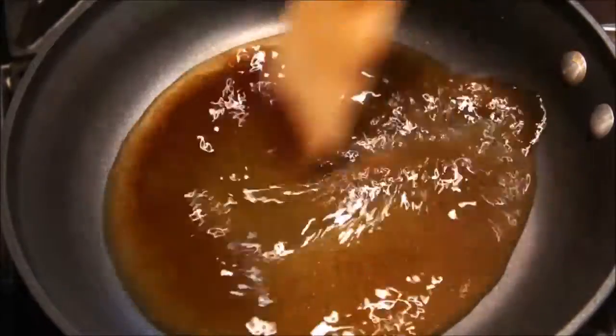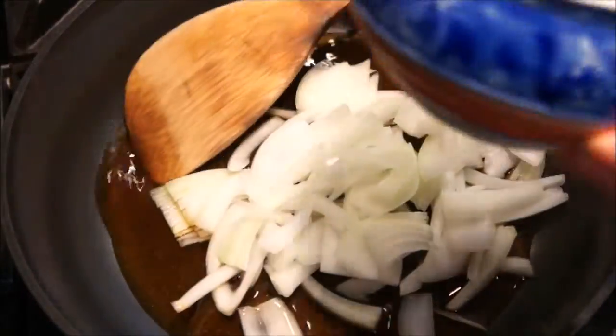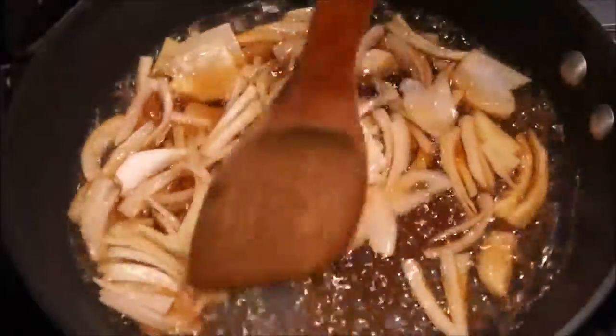Turn on the heat to medium heat and mix together. Heat for just a moment, then add a quarter slice of yellow onion into the pan. Allow it to simmer for about a minute to soak in the flavors and stir occasionally.